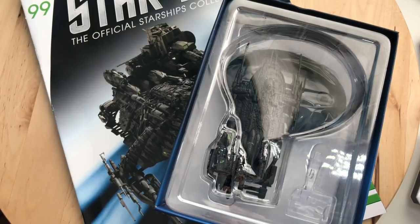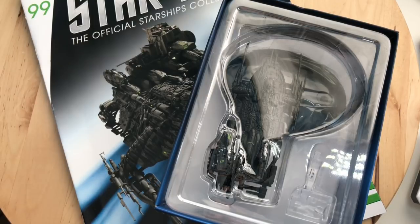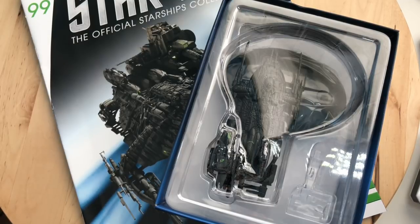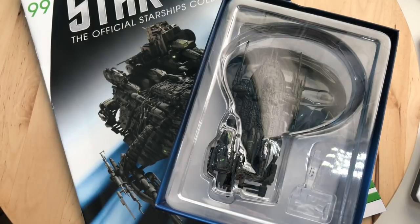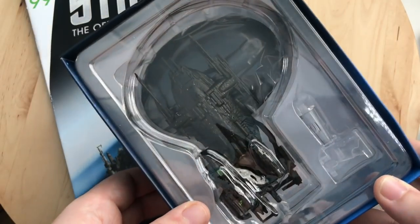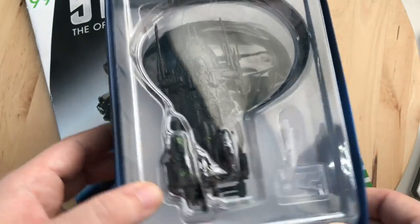Just to let you know, I have ordered the Franklin but it's still on the way, so hopefully it'll be here soon. If you've missed out on issues 98 and 97, do check the playlist — you should be able to watch those after this video. So let's put the model to one side and have a look at the magazine.